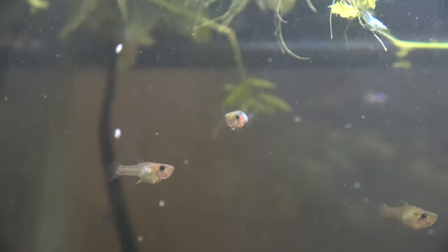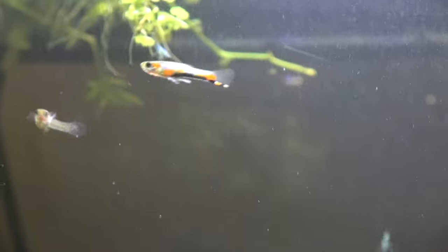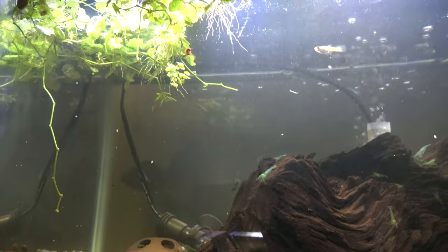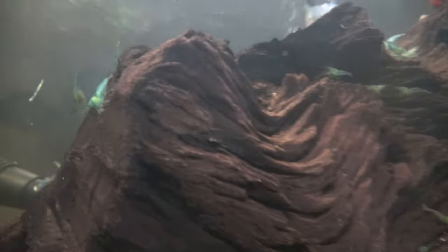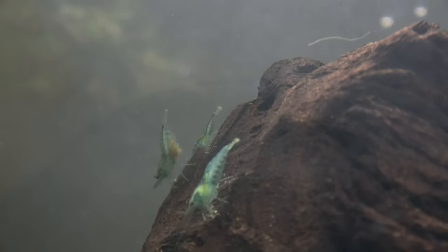We've got bluestar endlers. These bluestar endlers came in really small but they've grown extremely fast. They also came with no insulation — it was like 90 degrees outside. They were a little pale but they still made it. The dwarf red lily came in the mail. And of course these are the blue jelly shrimp — neocardinia. She is loaded and ready to drop.